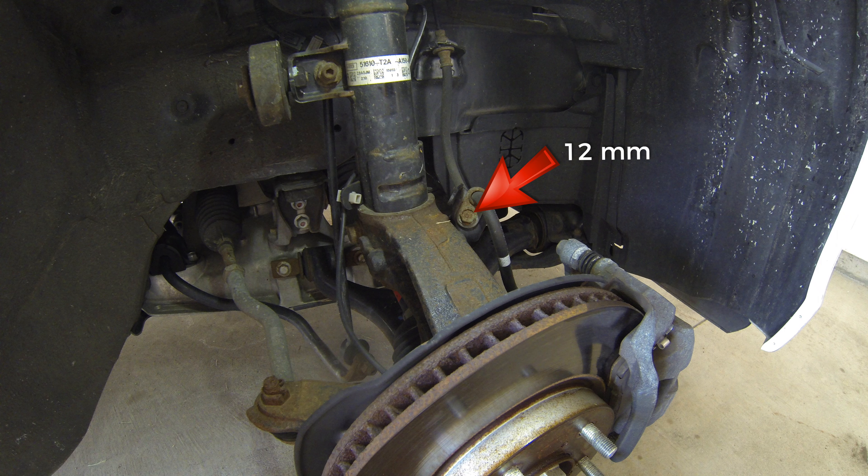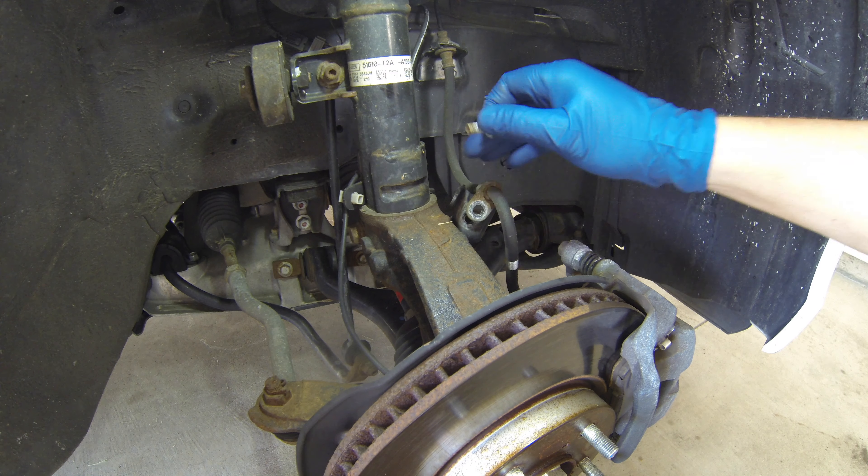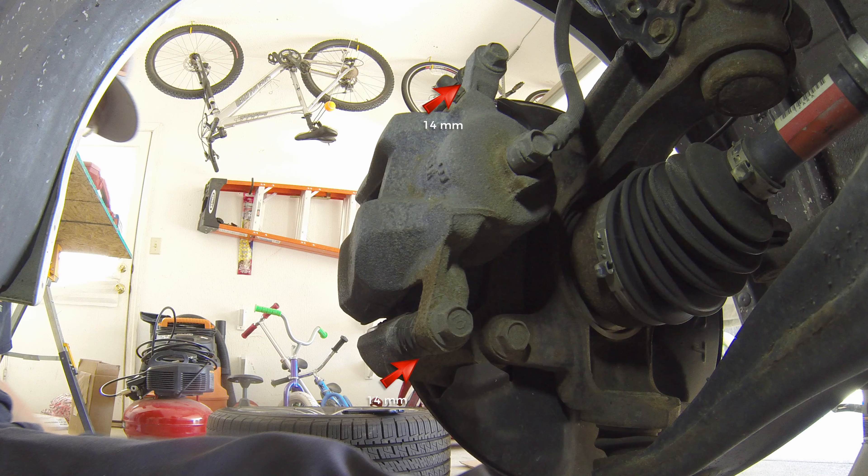With a 12mm socket, remove the bolt for the brake hose. I typically reinstall the bolt with a few threads so I know which bolt goes where and also so it doesn't get lost.